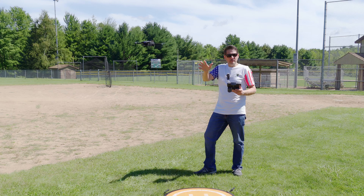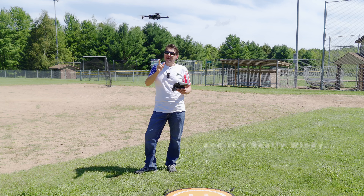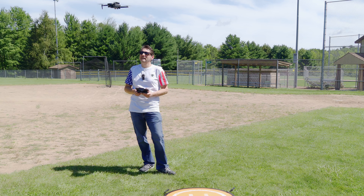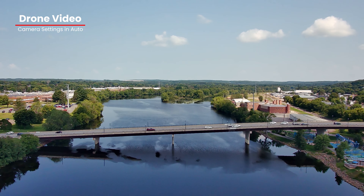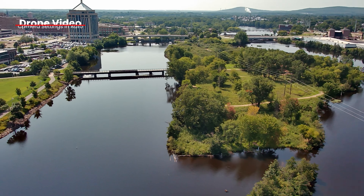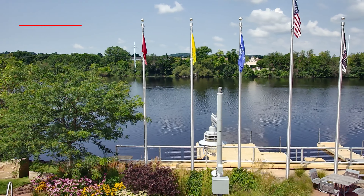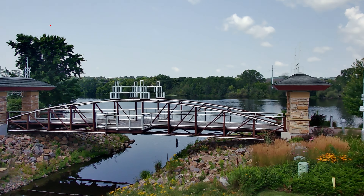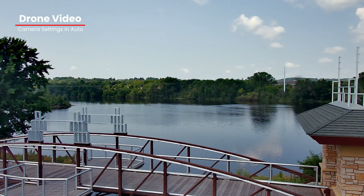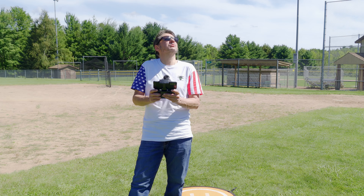It is bobbing a little bit, which I would expect for a lower-cost drone — that's some of the things you trade off. But for the price, let's take it out and see what this video looks like. The camera is in auto mode, so you're going to see the camera white balance, intensity, and saturation go up and down as we're flying here.